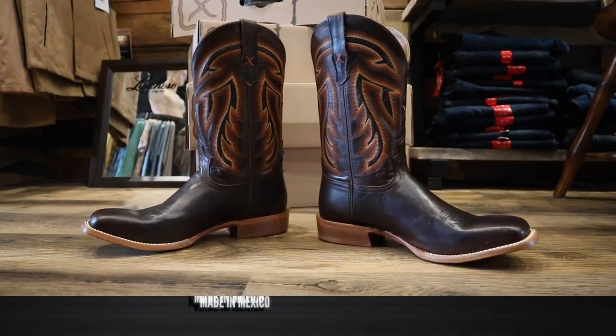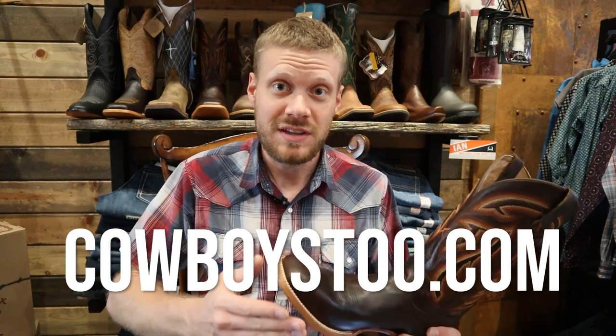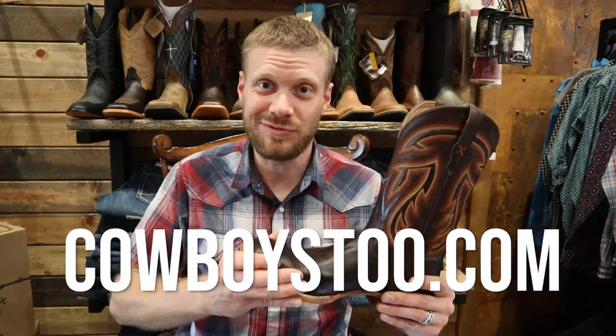This, like I said, is made in Mexico and it is coming in at $255 here at Cowboys 2. And of course you can order online at cowboys2.com. Now it's time to try this boot on and see how it looks and feels.